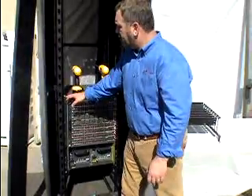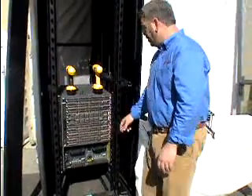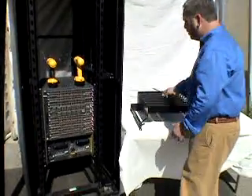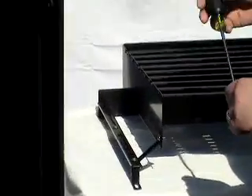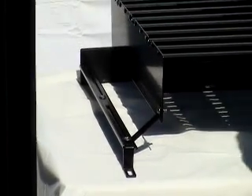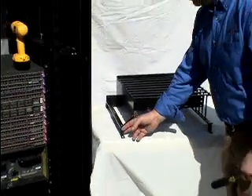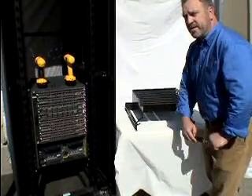We pre-installed cage nuts already, as you can see. So now we come over to our switch bracket, and the first step is to loosen two screws on either side of the switch bracket. This will ensure our extension arms extend fully.